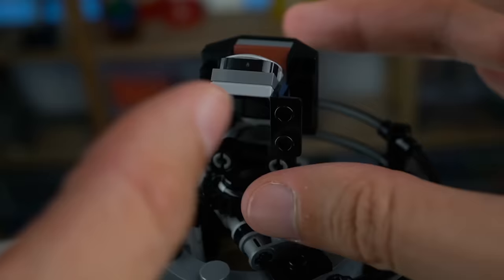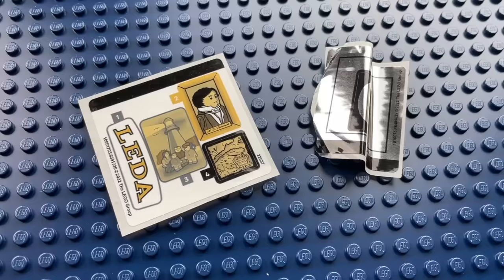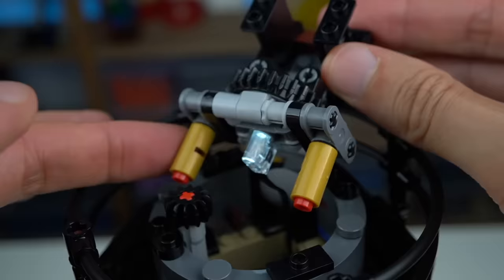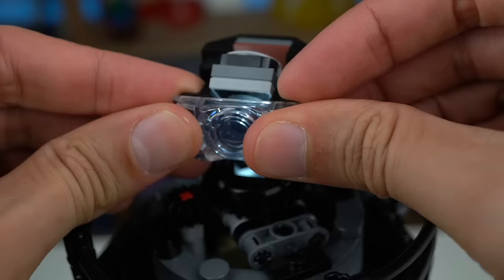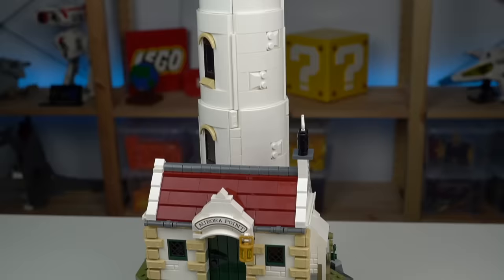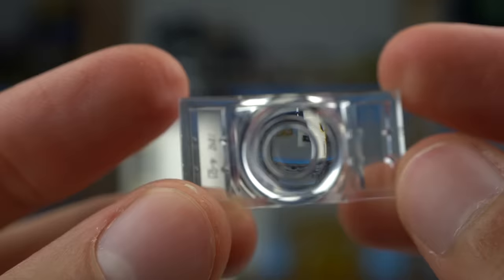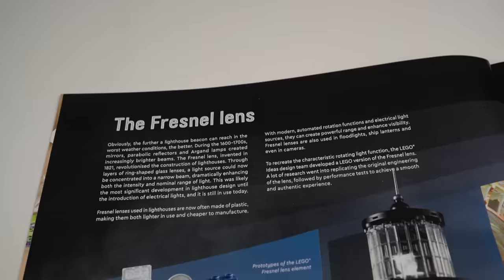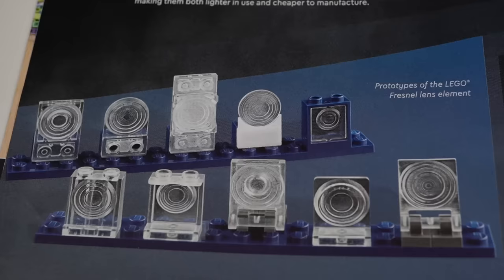Underneath the assembly there's a 2x3 tile with a mirror sticker — a sticker that came completely crumpled in my box — which reflects the light of a second LED connected underneath the section. It looks complex but it isn't, though I'm sure getting to this result must have taken an insane amount of iteration. The end result is completely mesmerizing and one of the strongest selling points of this set. The Fresnel element is super interesting, made in the exact same way as real Fresnel lenses from real lighthouses — through layers of ring-shaped glass lenses. There's even a 2-page spread in the instruction booklet explaining all about it and showing prototypes LEGO made before reaching the final result.